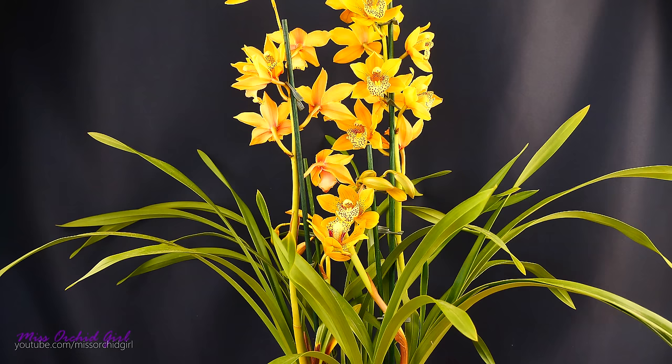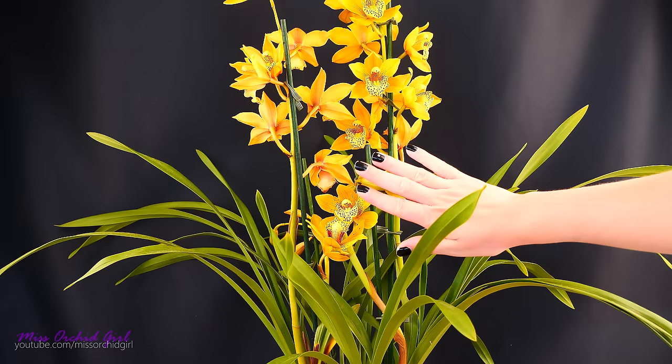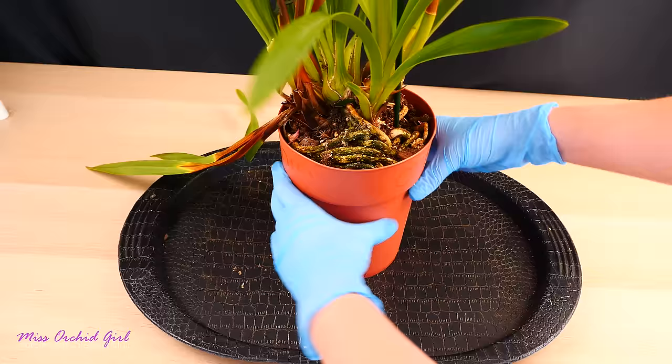By the way, yesterday I did my nails and today they're ruined — this is because we found the perfect cage for our little budgies. It's a rather big cage and all morning I washed and disinfected it and got it ready. Birds are happy, nails not so happy, but I'll do them later. So let's proceed with unpotting the orchid.